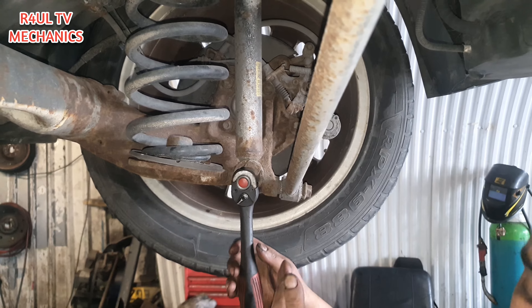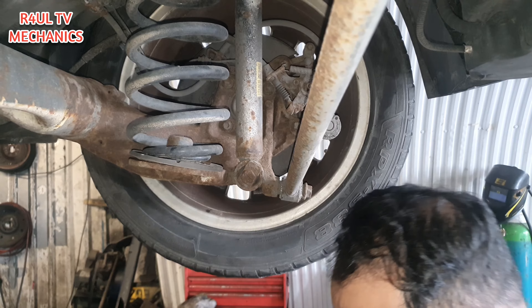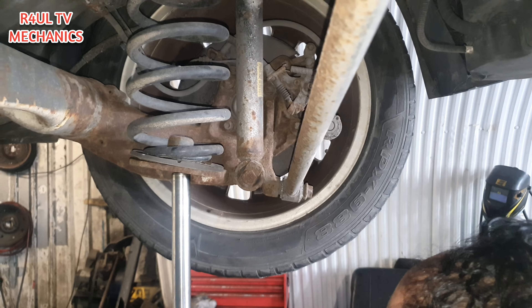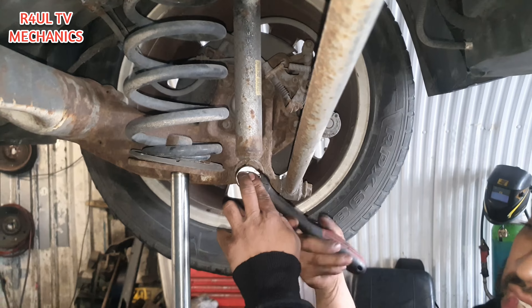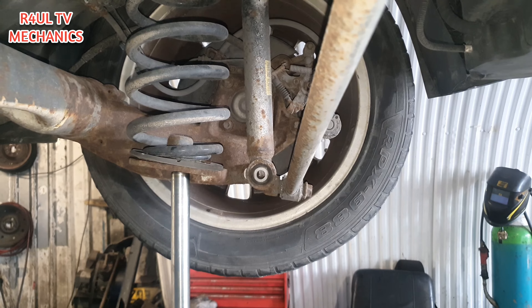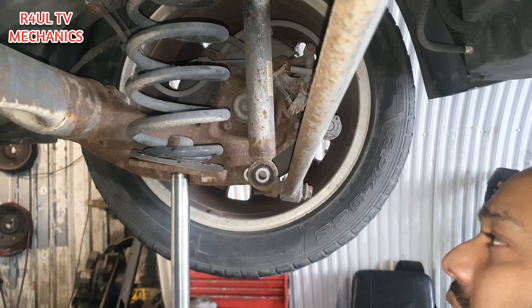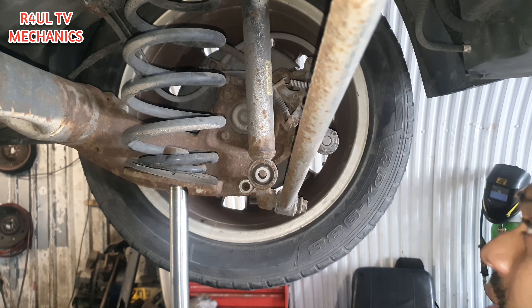Now that it's slackened, we'll get the jack underneath. If you're doing it on the floor you'll use the trolley jack. I'm doing it on the ramp so I'll use that one. As you can see I've got that on there, the pressure's on. You can get the electric ratchet on there if you want. All you do now is just release it on the jack — take the tension off and it should come down.